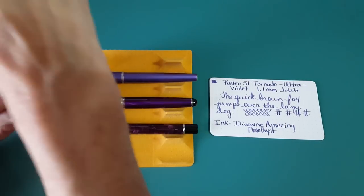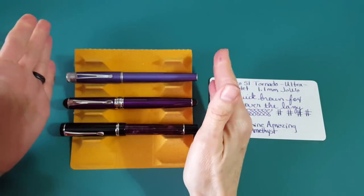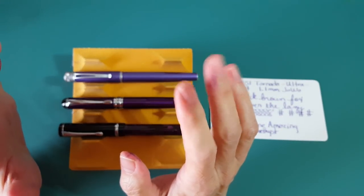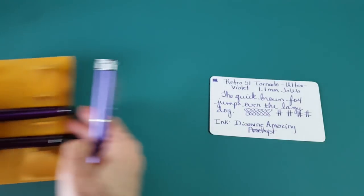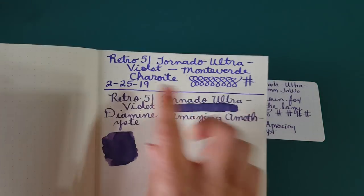I did grab my Lamy Safari for comparison in terms of size, but it's totally different style-wise and it's plastic. Let's get into the writing sample. I wanted to first show you that my first fill in this pen was Monteverde Chiaro, which came as a cartridge.